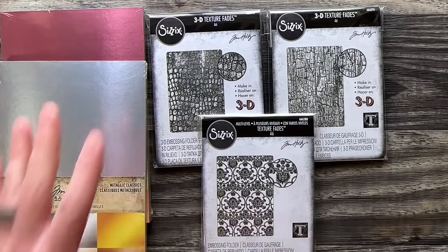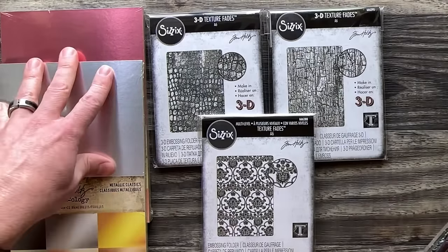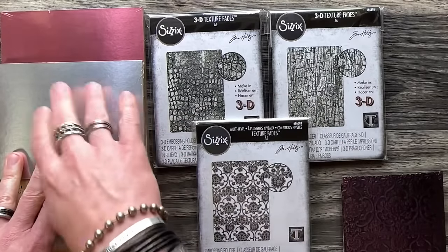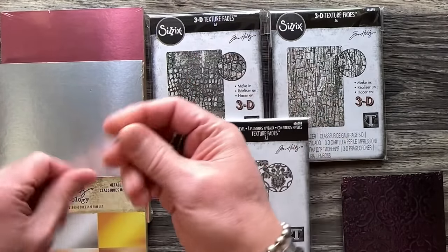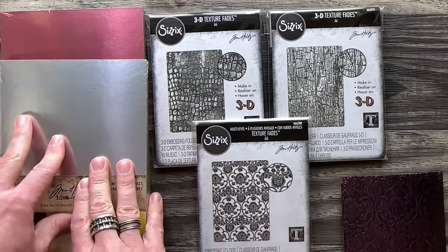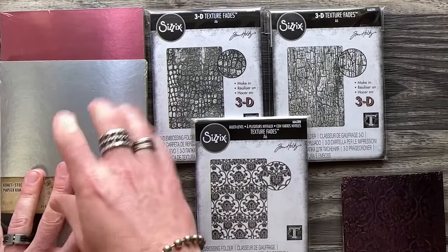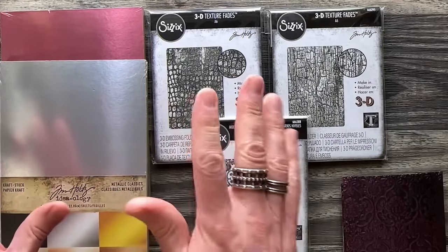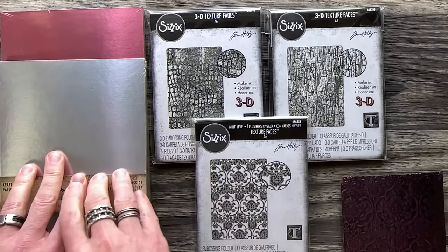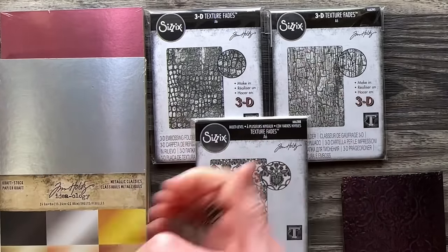When you go to emboss with metallic, spray the back of the paper — the craft side — with just a mist of water. That's it, and you'll have no problems at all. But if you're finding the metallic is wearing off, that's just because it doesn't like to get wet and stretched at the same time. If you wet it and you weren't embossing it, no problem — it's just something about when both things happen simultaneously.